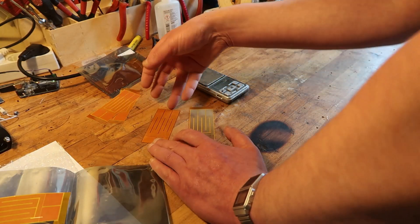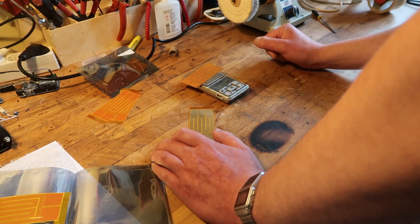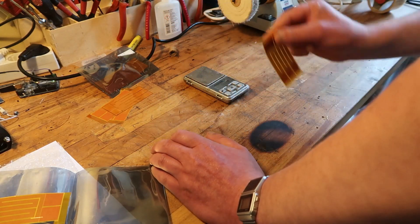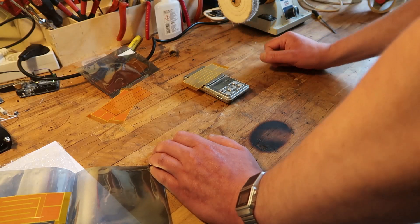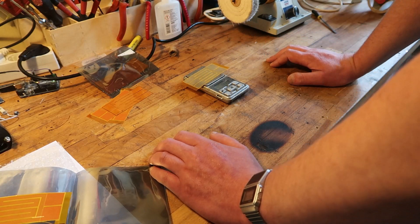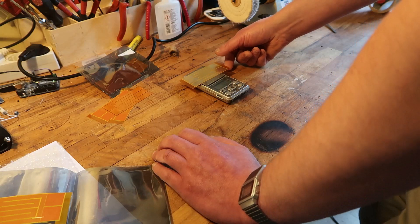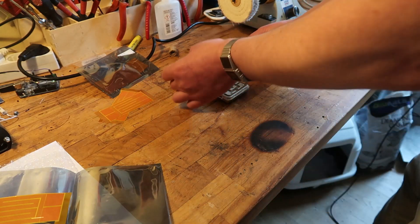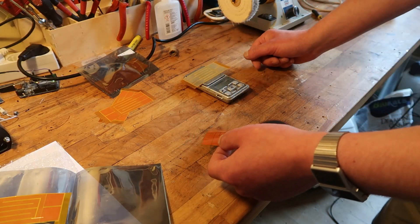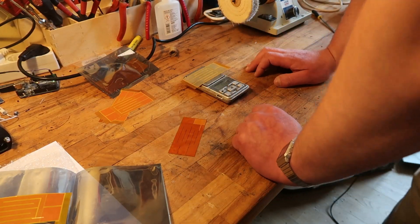Let's see what the original faulty one was weighing. 0.7 grams versus 0.53 — so it is lighter by one third. It's a miracle, because you would expect it to be even less. 0.76 versus 0.52 — yeah, so around one third lighter.